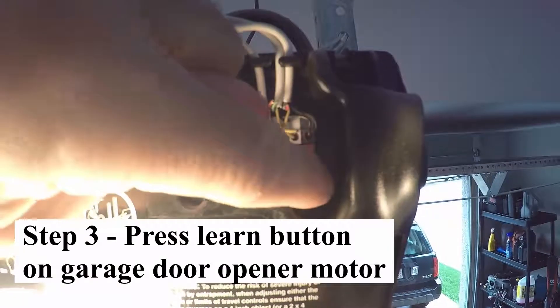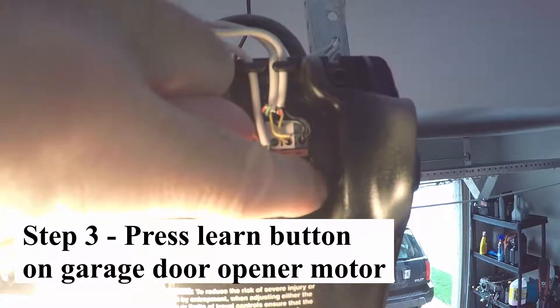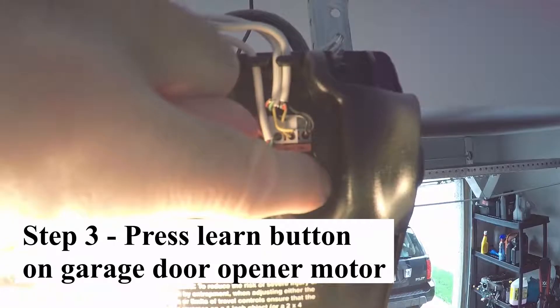The learn button is on the back of the garage door opener. Depress it and I have 30 seconds to get back to the car.